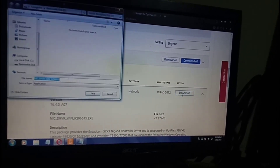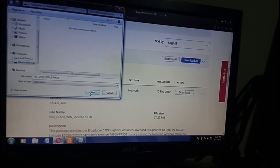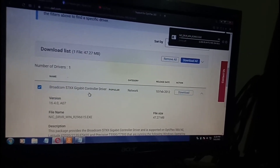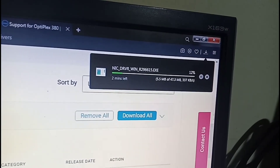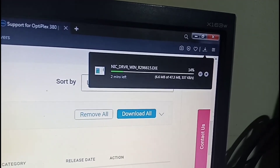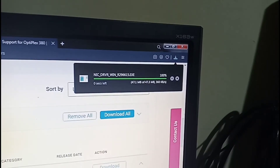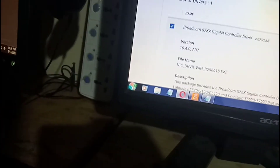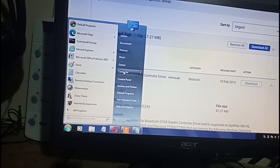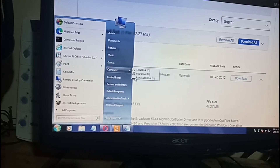Select the removable disk and click Save — awesome, now it worked. It has about two minutes left and it's at nine, ten, eleven percent, so we'll just fast-forward the download process. Download complete! Let's check the file on the USB flash drive — go to Computer, then Removable Disk, and there it is.